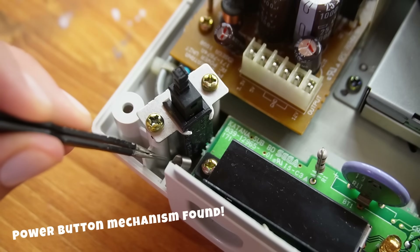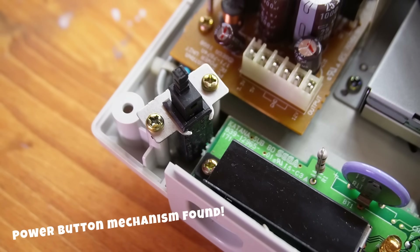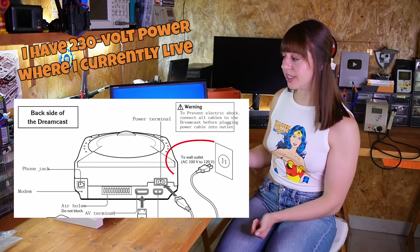The spring was just on the side here, so let's see right away if it works. Obviously this is a Japanese console and I have to use a step-down converter to use it — mine goes down to 100 volts.